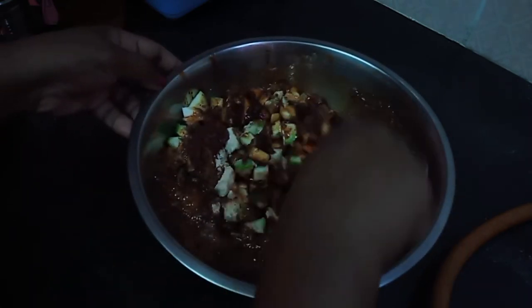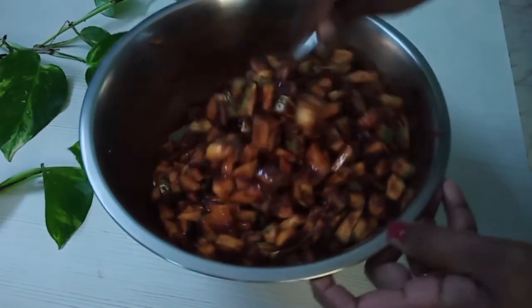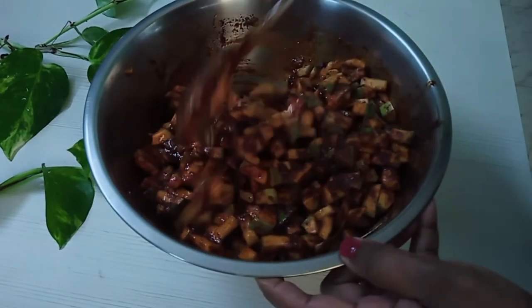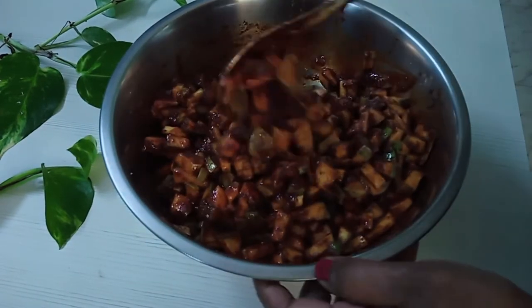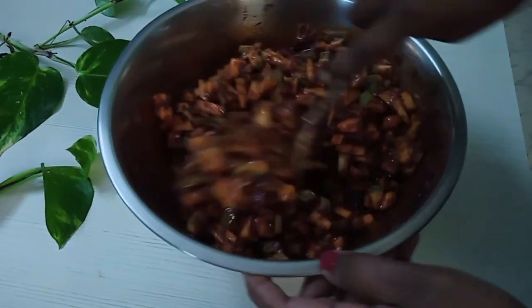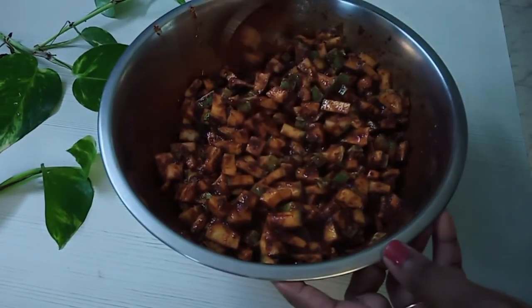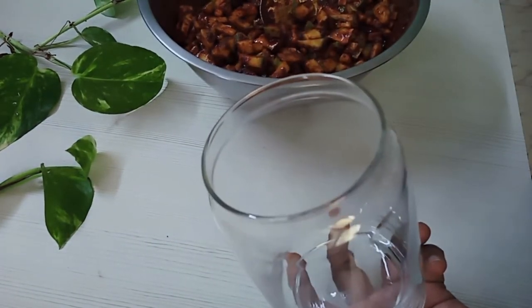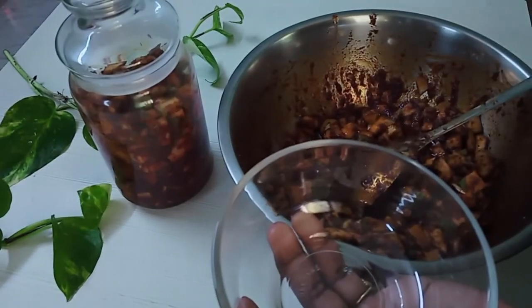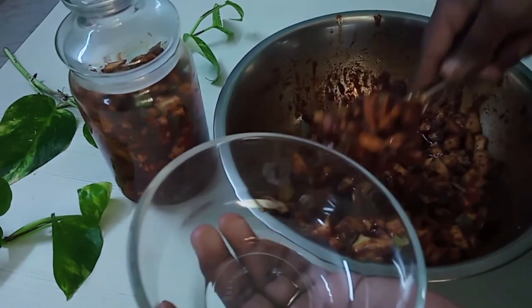Mix it in and mix the spices together. The recipe is complete and ready in about 3 minutes.